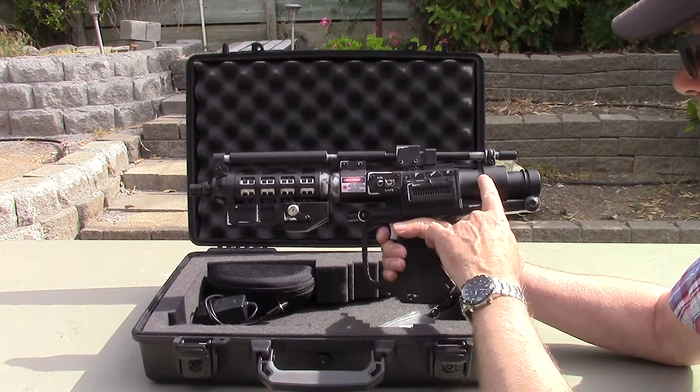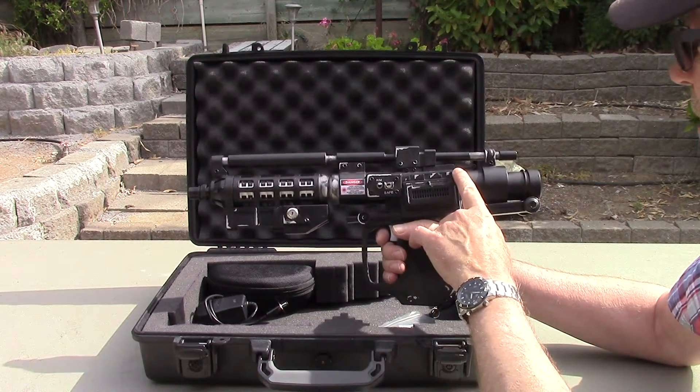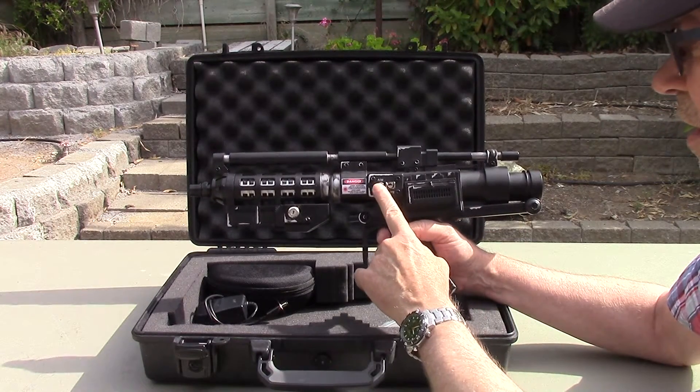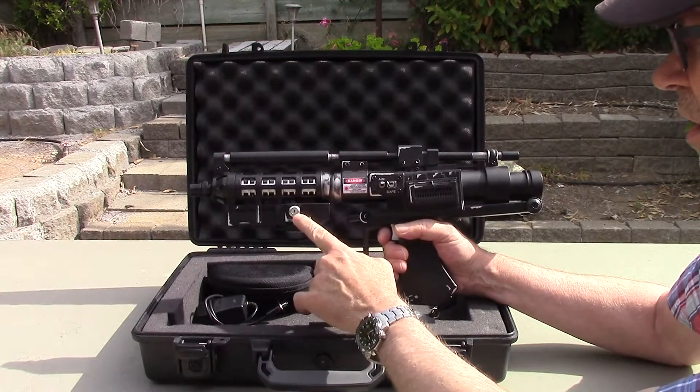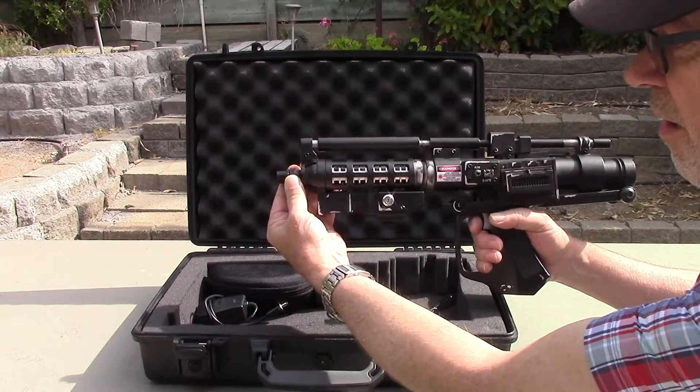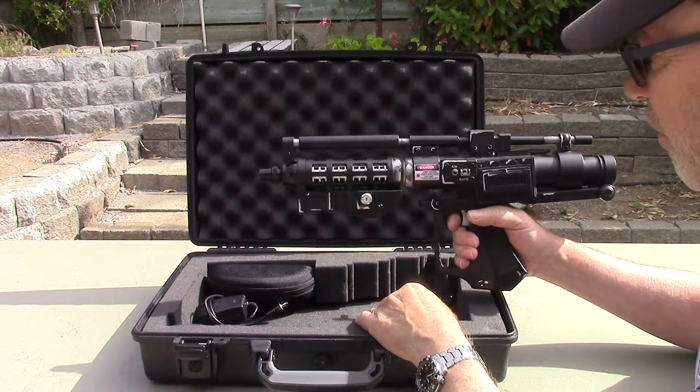This one has a 36 watt hour lithium ion battery in the back section. This is the safety switch, aiming beam disable switch, and the key lock. Up here there is a focusing adjustment that you can turn to change the focus distance.